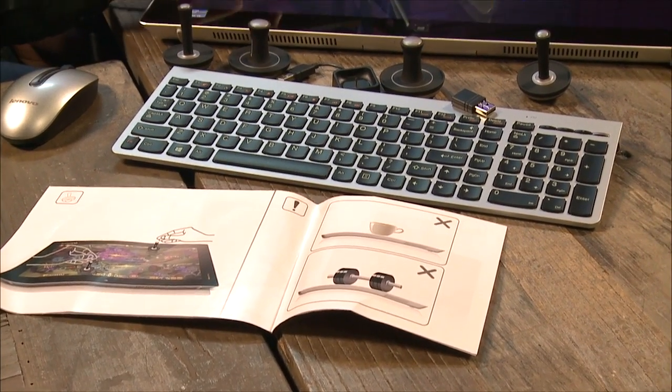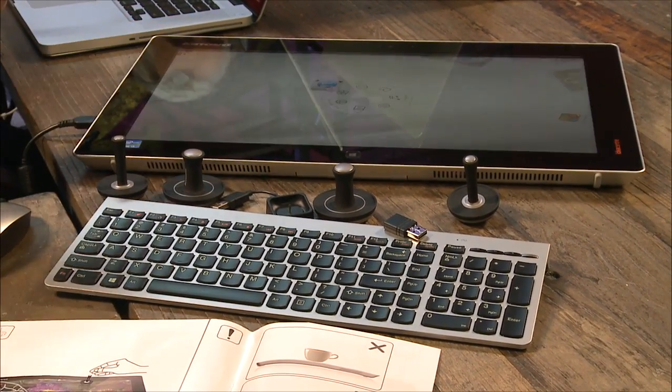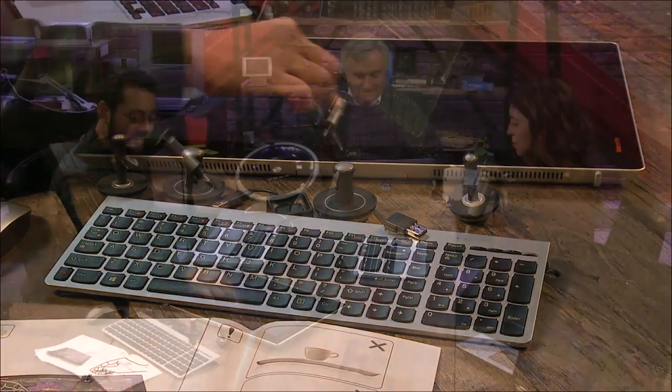That is the Lenovo IdeaCenter Flex 20. You can't knock them for having ideas. Thank you, Ayaz Akhtar — catch Ayaz every Thursday with Know How, the show where you learn how to do stuff. What are you working on this Thursday?